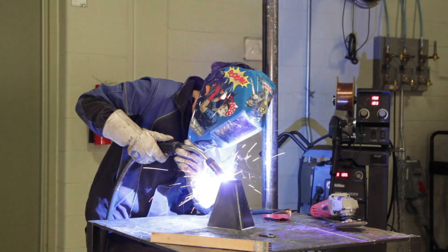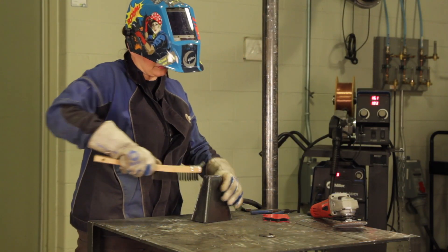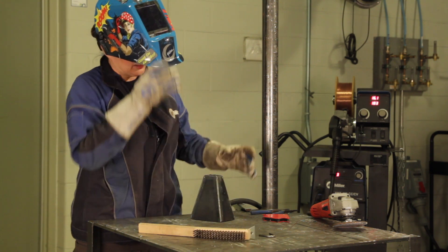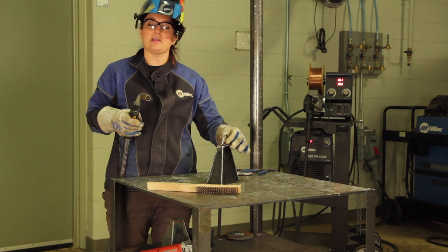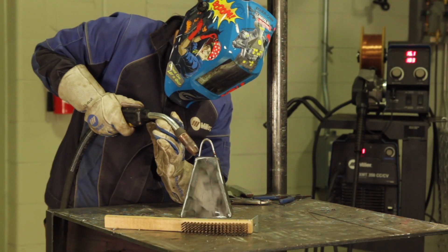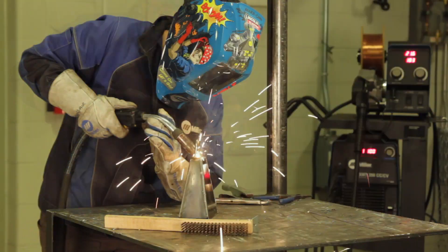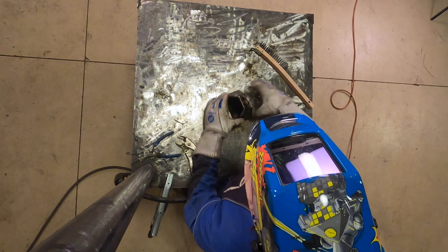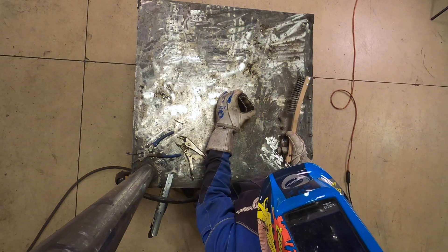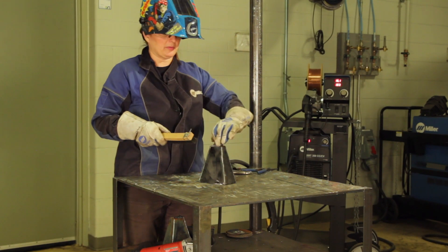After you've welded all the way around the part, you might want to take the time to touch it up lightly with the grinder, or I use the flap wheel. Once it's all cleaned up, then you can put your handle on top. Just a couple of tack welds to do it, and now we have our handle on top, and I'll just finish tidying up a little bit more with my wire brush.